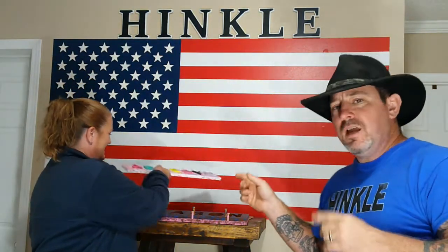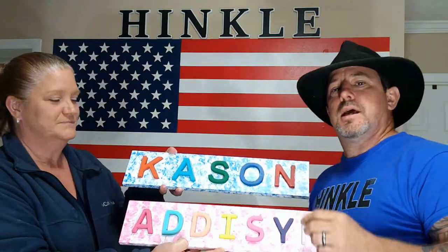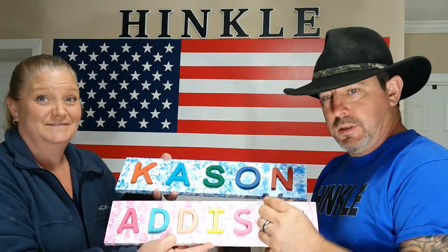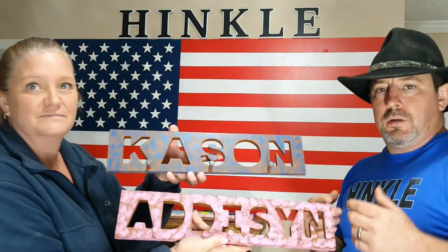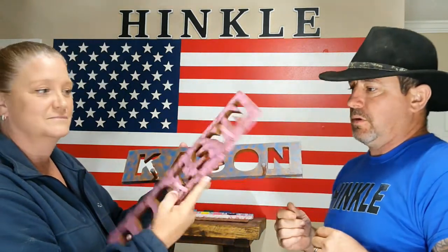Hi folks, welcome back to the shop — that's not the shop. We had a viewer ask us to do a little tutorial on these little puzzles that Lisa makes. She asked us if we'd be willing to show how it's done. These are puzzles where all the pieces come out, helping a child learn their name and giving them hand-eye coordination practice. Lisa paints them with pastels and child-safe paint. The scrap pieces left over are turned into coat racks for children.